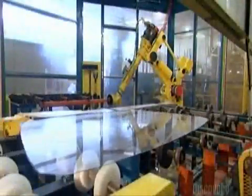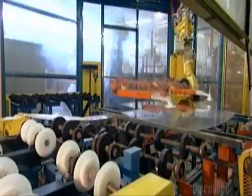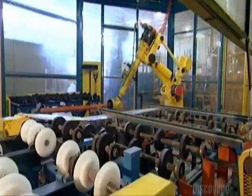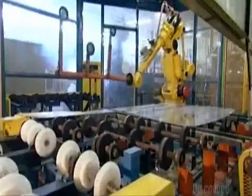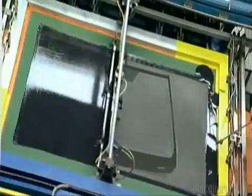A robot sets a second piece of glass on top of the freshly sprayed one. This is a temporary arrangement — the two sheets of glass are layered for processing but will be pulled apart later. They then silk screen black paint around the border of the glass that will eventually be the inner part of the windshield.